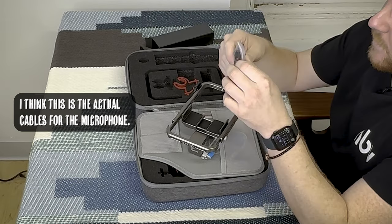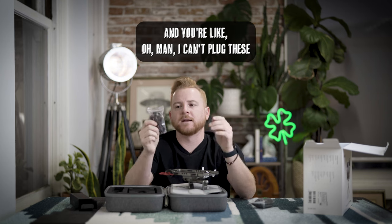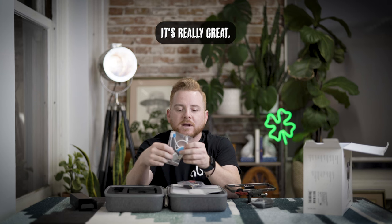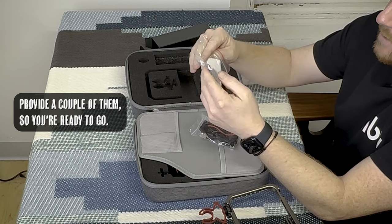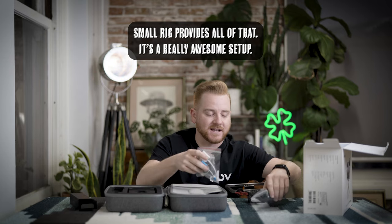This is the cables for the microphone, and what's really cool is that if you have an iPhone and you're worried about plugging in auxiliary cables, SmallRig actually provides all the adapters that you need. If you're gonna use a basic iPhone and want to plug your headphones in, you have it right here — they actually provide a couple of them so you're ready to go.